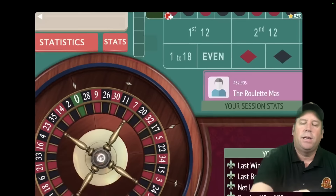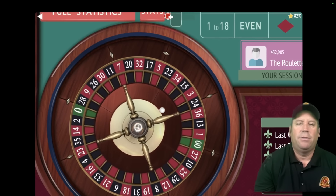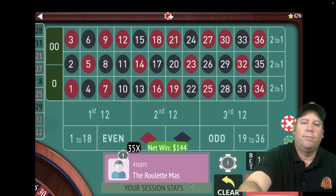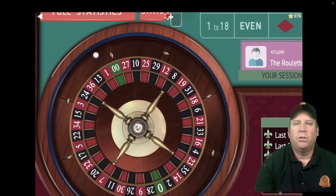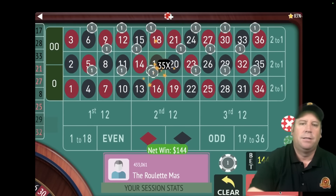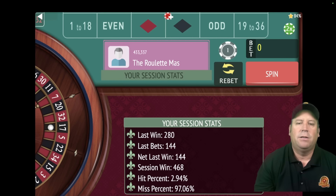Let's go ahead and spend. That's a 28 black — we finally got a win at $144! That puts us back up $324. Let's spend again. If we get two wins, we reset. That's a 17 black — fantastic! Two wins in a row — we're at $468 now! Arthur, thank you for sending this one in, I really enjoyed the X's and O's roulette system.